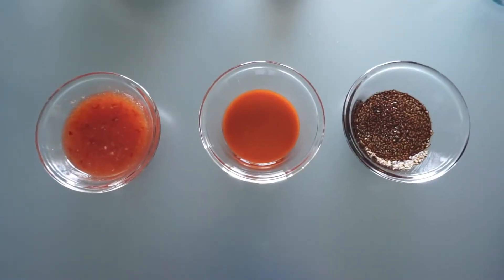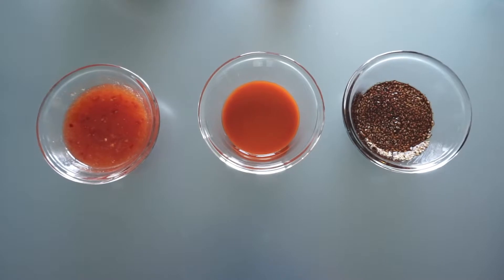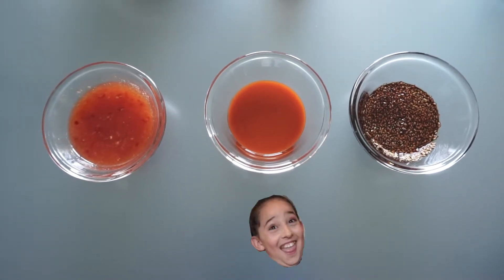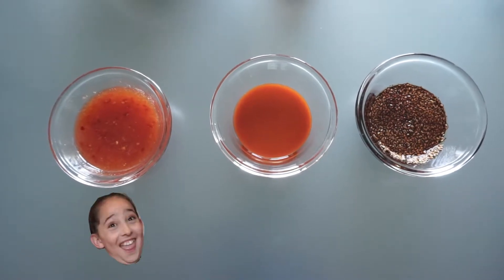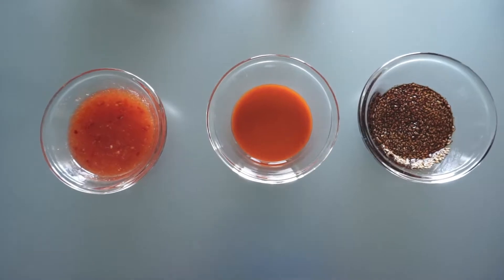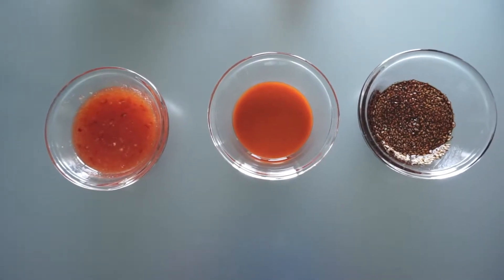Our first sauce is teriyaki sauce. Our second sauce is buffalo wing sauce. Our third sauce is sweet chili sauce with Tabasco and garlic powder. All the measurements will be in the description below.